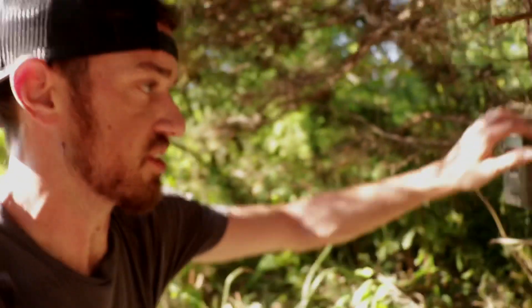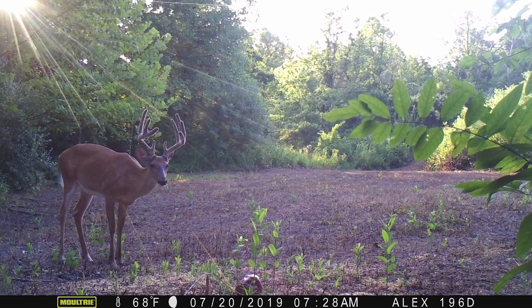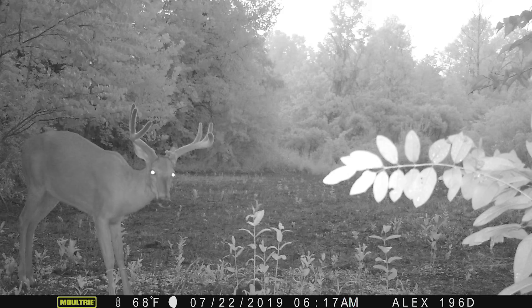Boy, is it hot, but the food plots are looking good. We're starting to check some cameras right now — fingers crossed we got something good on here. All the corn's gone and they're killing this trophy rock.